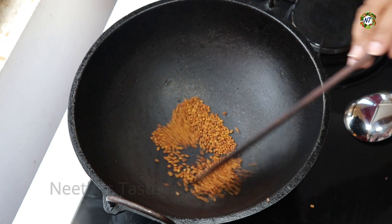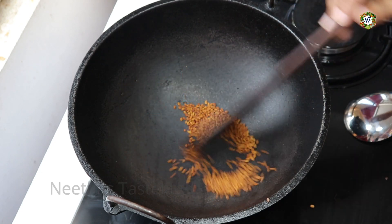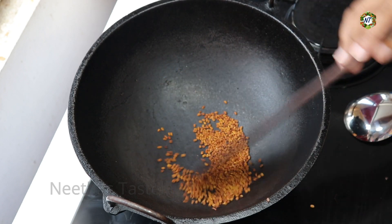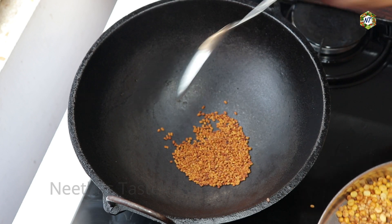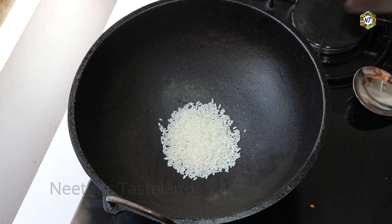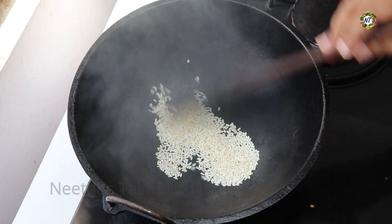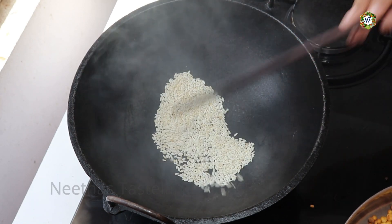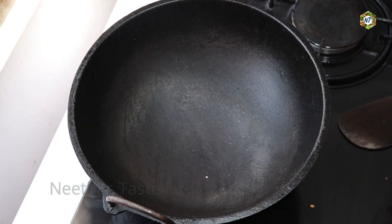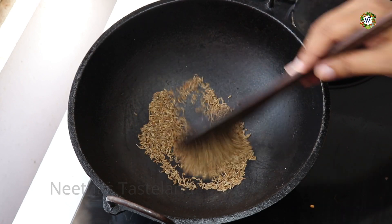We will always roast it. Let's put the flame in a little bit. We will add the flame in a little bit. It will be cooked — do not look at the flame too much. After the flame, I'm going to add the flame in a little bit.